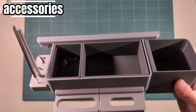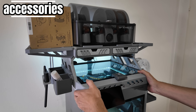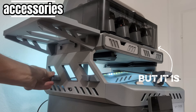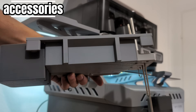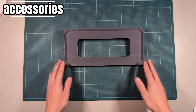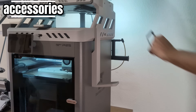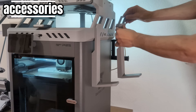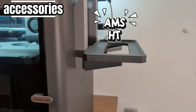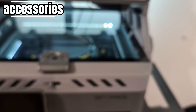The next accessory is an AMS extension shelf, printed from PLA with two pins to secure it — meant for mounting multiple AMS units on the printer. I also needed the externally mounted tool tray. There are two adapters that insert into the side openings, and the toolbox attaches to them. Then another shelf — side-mounted on the right side of my printer, also available for the left side. It's a bit finicky to get in. It's meant to mount the AMS-HT, but you'll see what else it can be used for shortly.